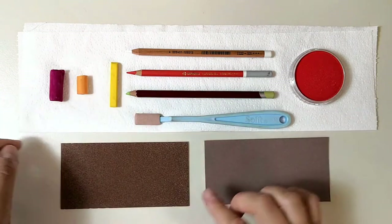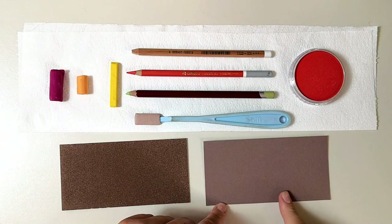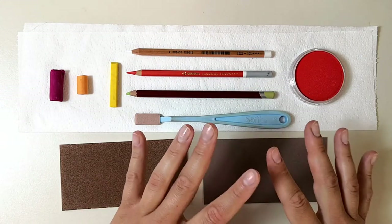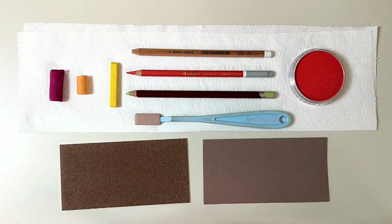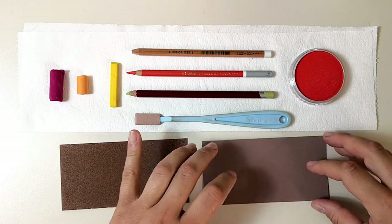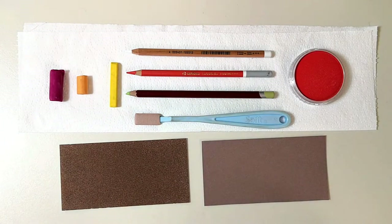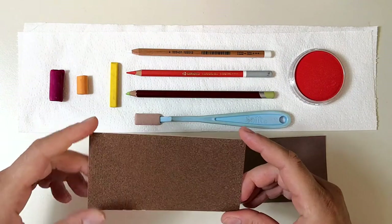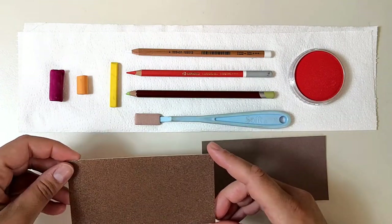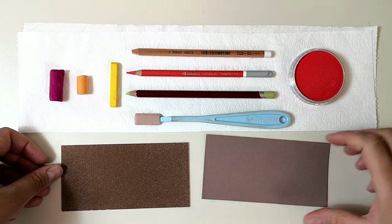Hi everyone! Today I am going to do a comparison between Pastel Card by Sennelier and Pastel Mat by Clairefontaine. Choosing a pastel paper can be a very hard task, especially for beginners. I have mainly worked on Pastel Mat so I want to do more pastel paper tests myself. This piece of Pastel Card was inside my latest purchase from Sennelier, a set of soft pastels, and I was eager to try it and compare it with Pastel Mat.